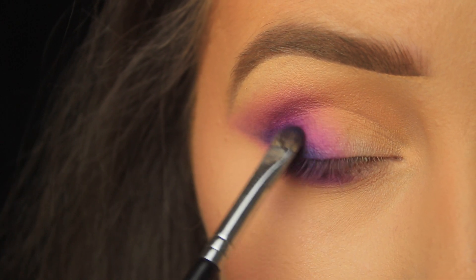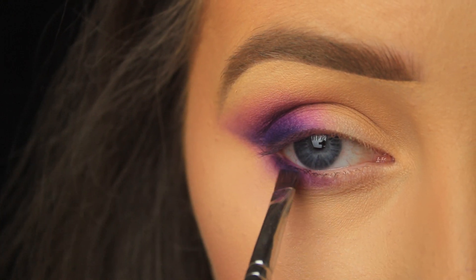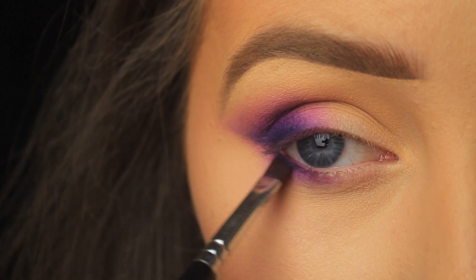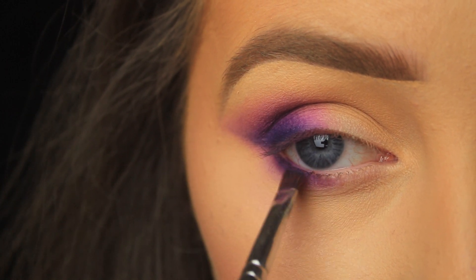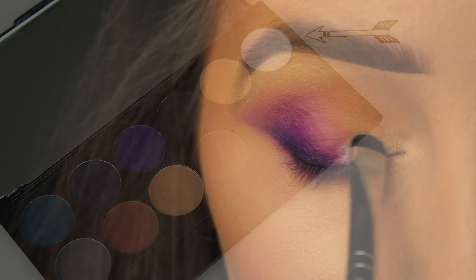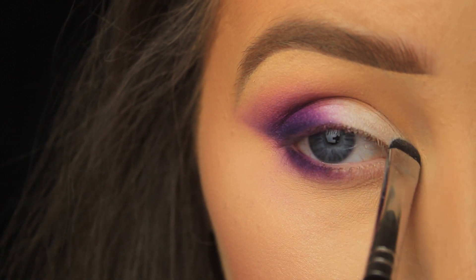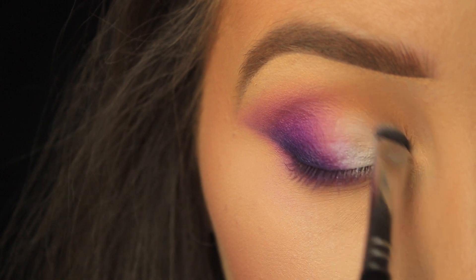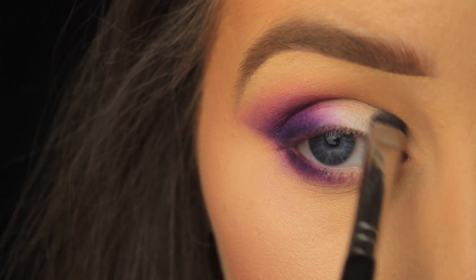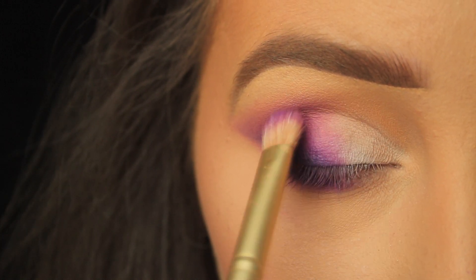I'm basically creating the flick part of a wing but in a soft smoky version. What I do to the top I do to the bottom, so I reach for my angled brush and tap the eyeshadow down along the lower lash line. Then I pick up the matte white eyeshadow from the palette and tap it down on the inner portion of the lid, entirely covering that blank space — I love the contrast, it makes the purple pop even more. Then with a clean blending brush I sweep over where the purple and white meet so they fade nicely into one another.